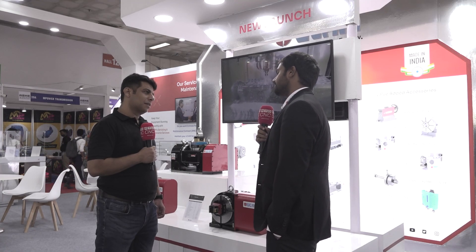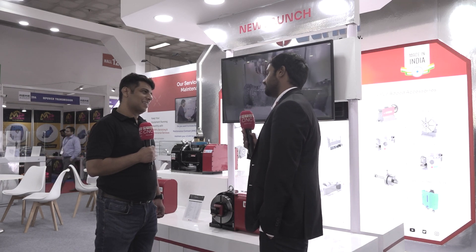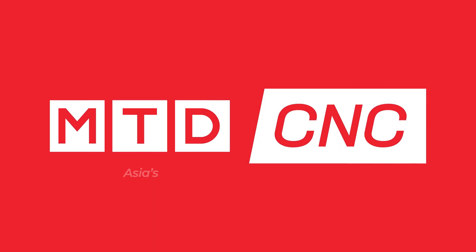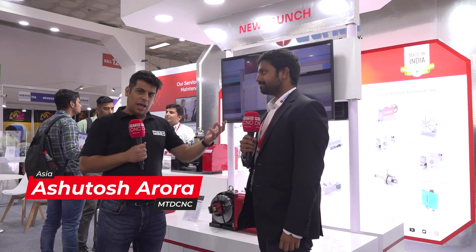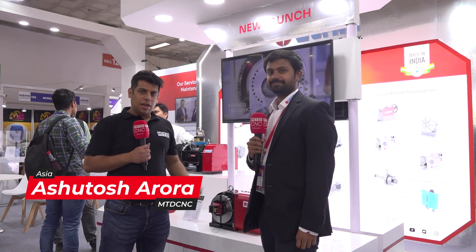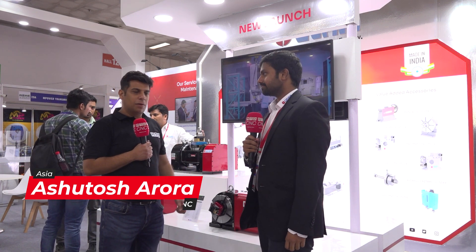We like our customers to boost their machining productivity and in turn earn more profits in their process and production as well. Hello and welcome to MTD CNC India. Today we are here at the IMTOS show at the UCAM stall, and I am here with my friend Varun Dev, who is going to tell us about their newly launched Q-series rotary table.